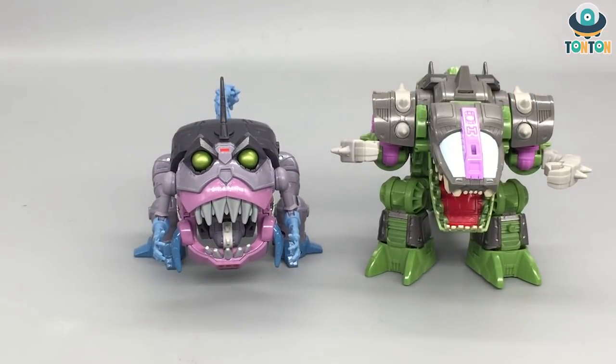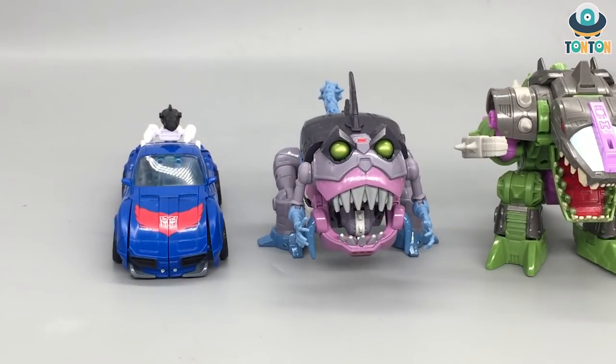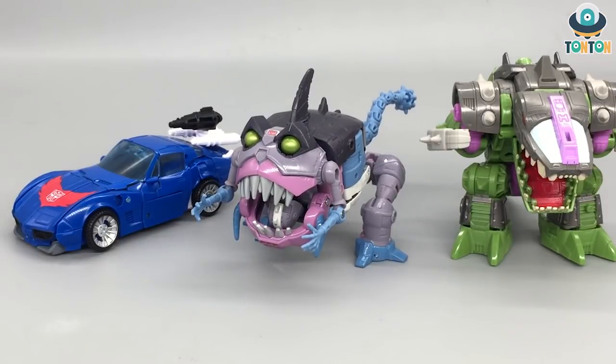For some size comparison, I'm going to bring in my Kingdom Tracks — and spoiler alert, he's going to be in the next review. Now I think it's time for us to get to the transformation.